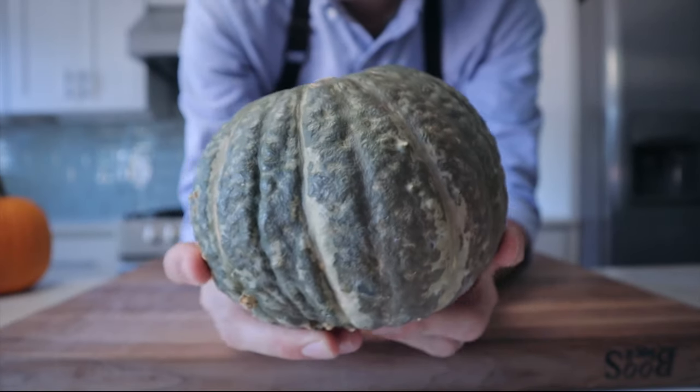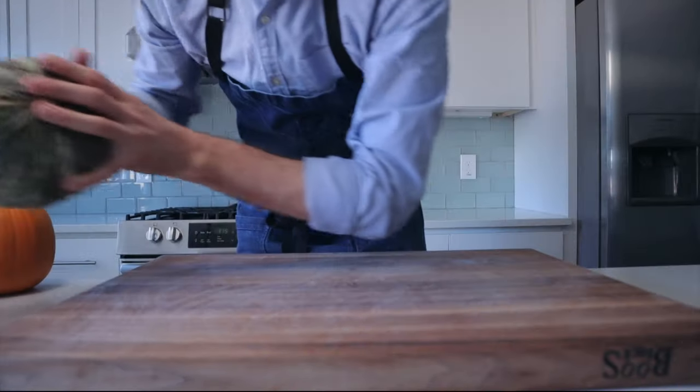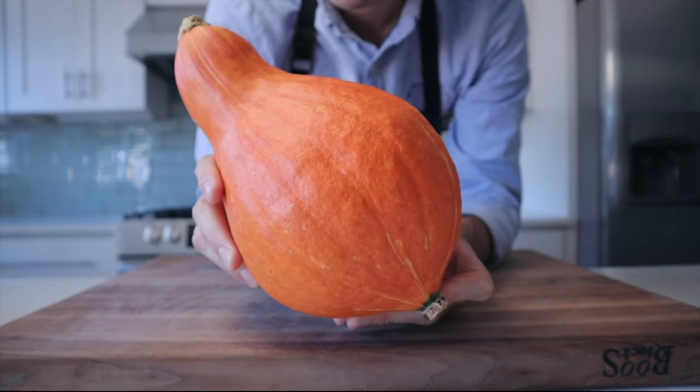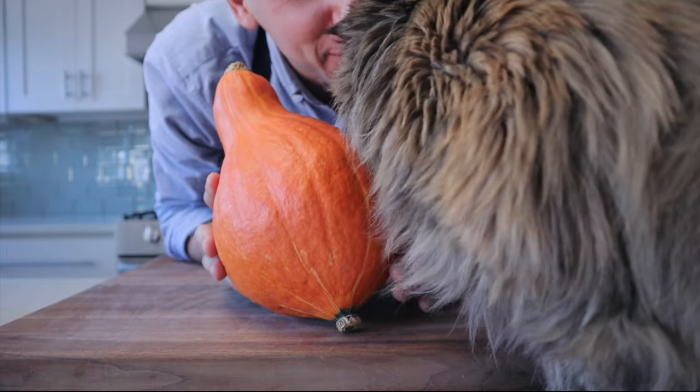Finally, we're going to be looking at the red curry squash, an underrated unsung hero. That's my cat Kiku — Kiku likes squash. For the cooking process, I'm going to show you with the pumpkin as an example, but the same technique will work for all of these squashes.